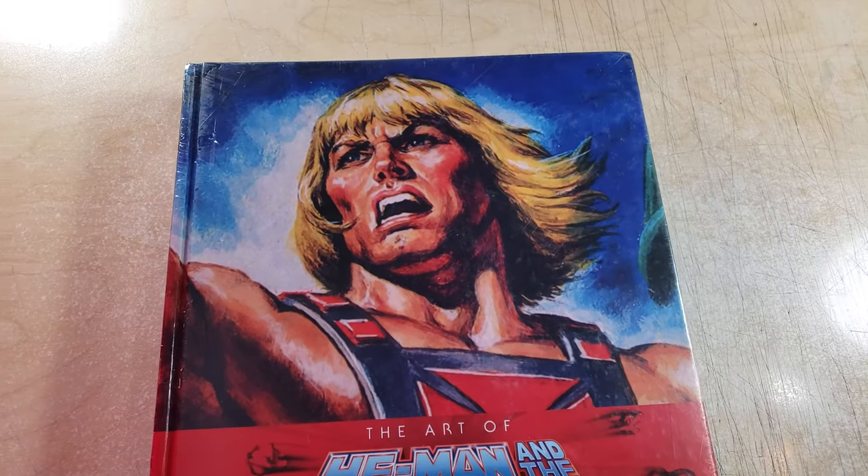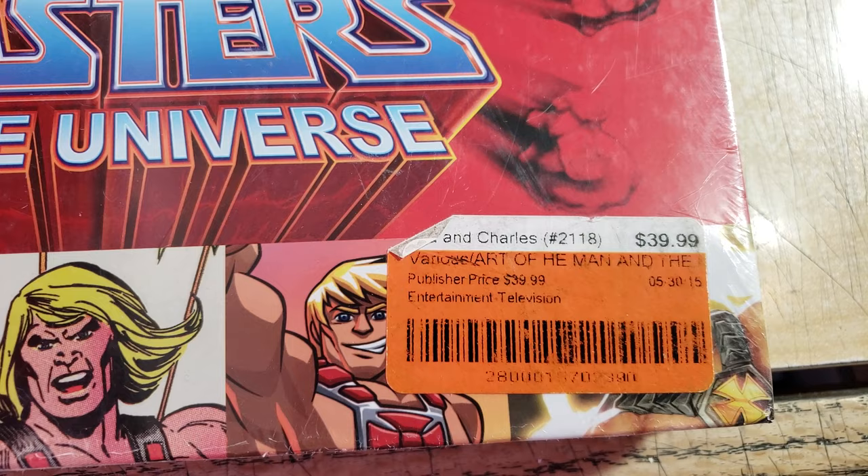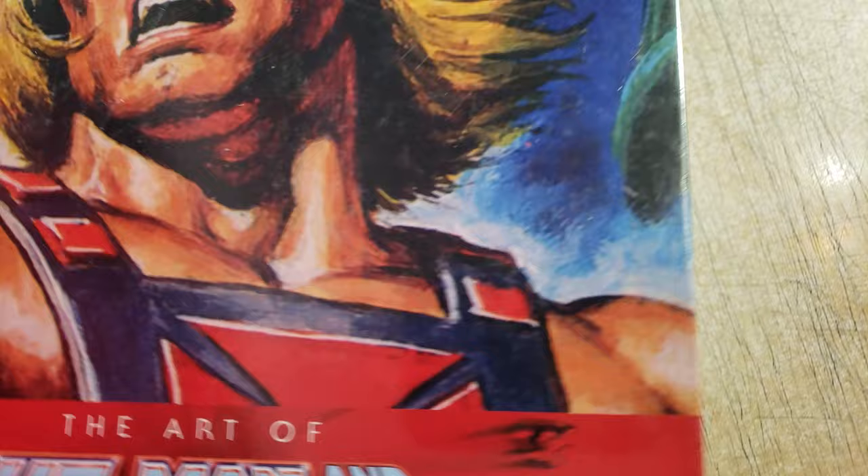Hey, what is up YouTube, it's Rich. Welcome to a new video. Look what I got — 'The Art of He-Man and Masters of the Universe.' I bought this online for I think 20 or 25 bucks. It looks like it might have come out in 2015, though I kind of thought it was more recent. This book is big. I actually watched a YouTube video where someone flipped through it and I was way into it.